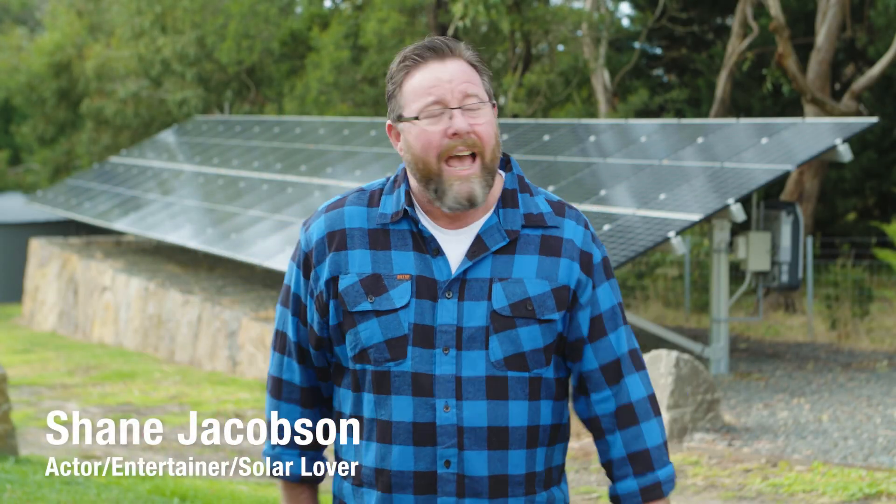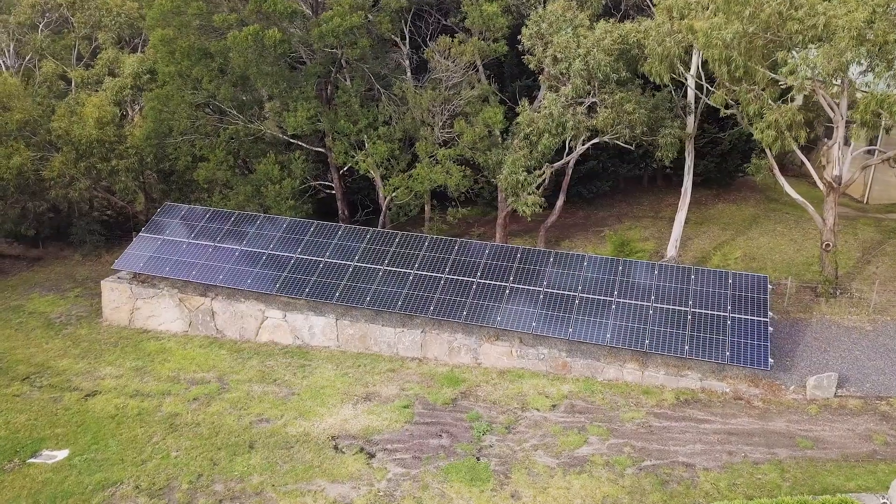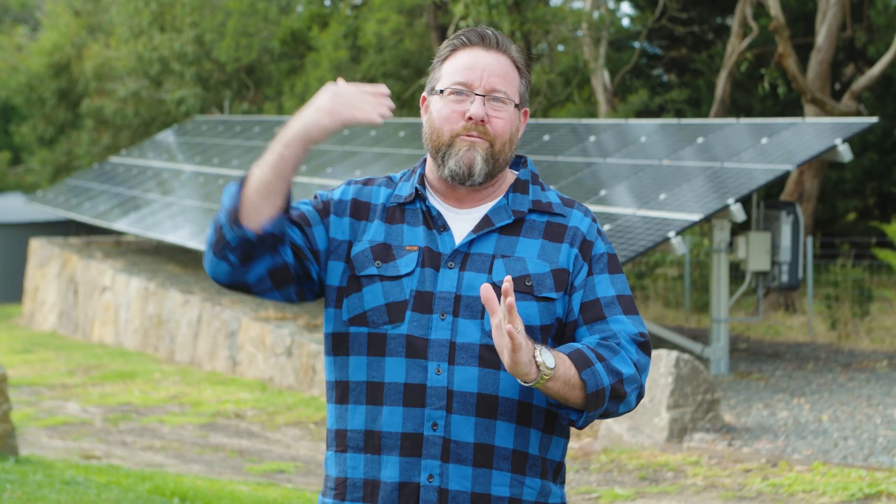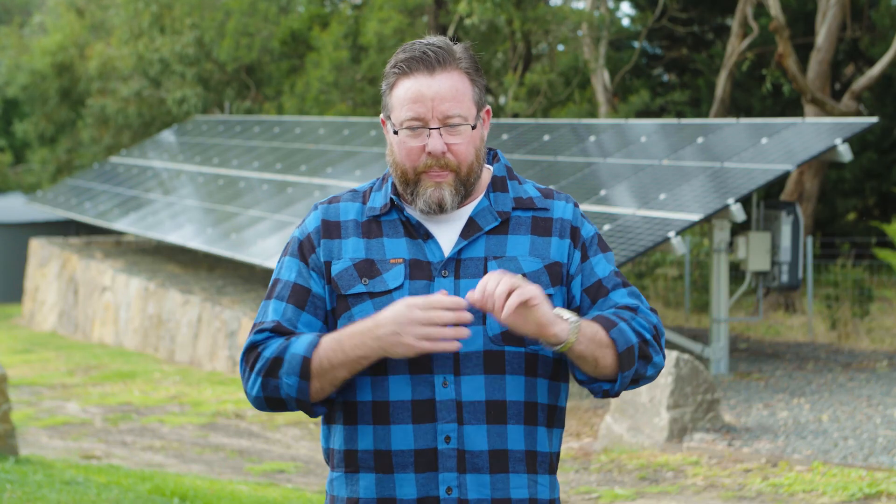G'day folks, Shane Jacobson here. Hey, what you're looking at behind me is a solar panel from Global Solar. The way it works is it harnesses its power by capturing rainwater when... No, idiot. Sun. What it does is it captures the sunlight and that turns it into 13.2 kilowatts.